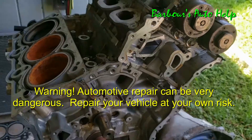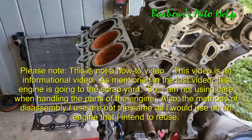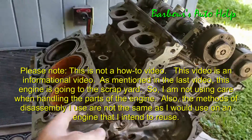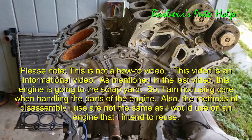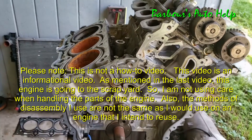Hey, what's up folks, this is Keith and you're watching Barbara's Auto Help. This is part two of a series on the 3.6 liter Chrysler Pentastar teardown, and in this video we're going to be getting into the cylinder head. We're going to be talking about the components that go on and in the cylinder head, how they work, and how the cylinder head works. So let's go ahead and get into it.